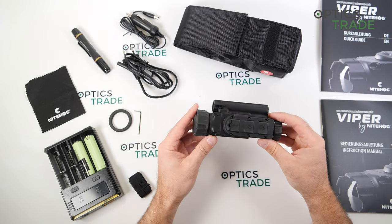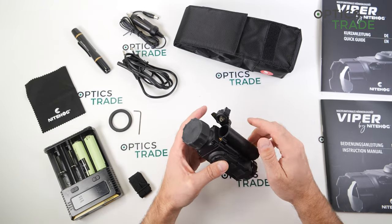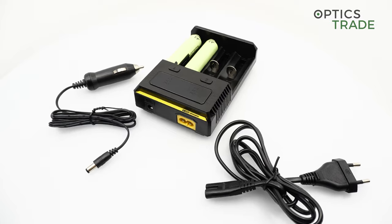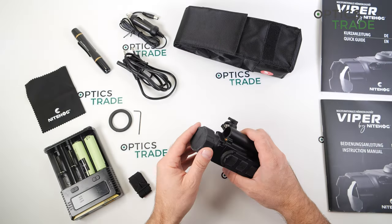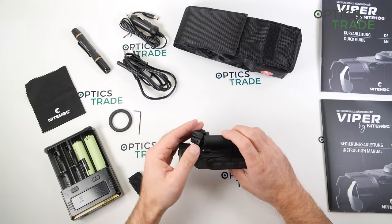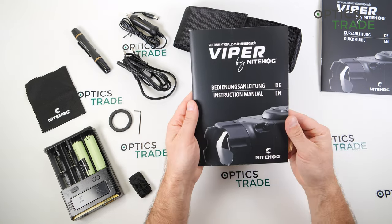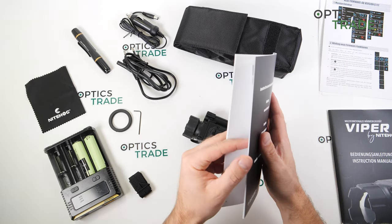In the battery compartment, you get a charger for the batteries included with your purchase along with all the cables. You also get a nice carrying bag, really nicely made, and a really detailed instruction manual as well as a quick guide that's easier to use.